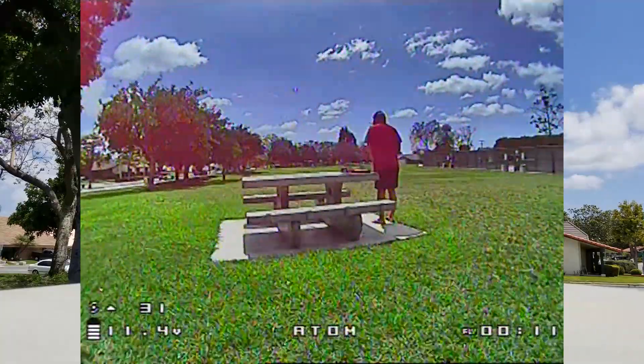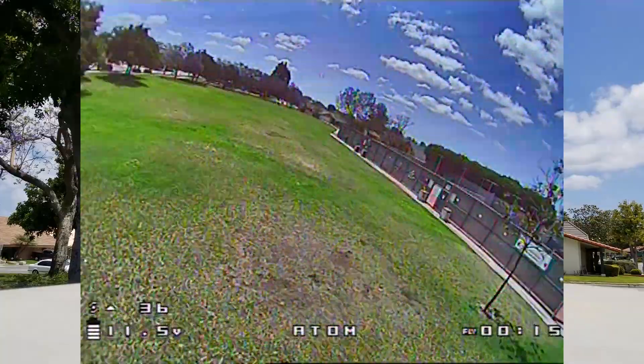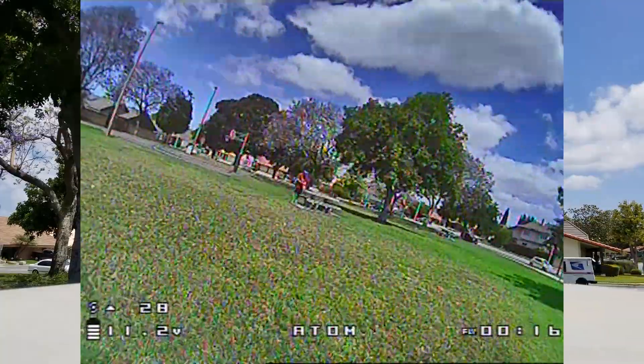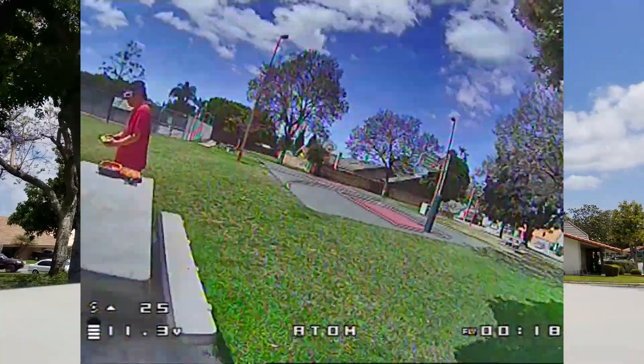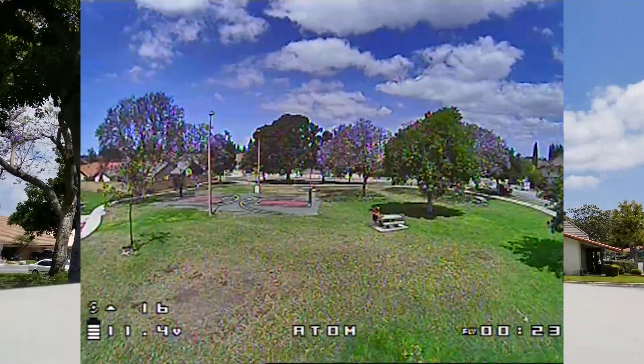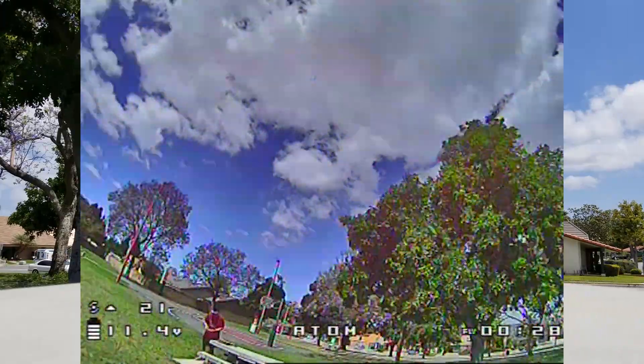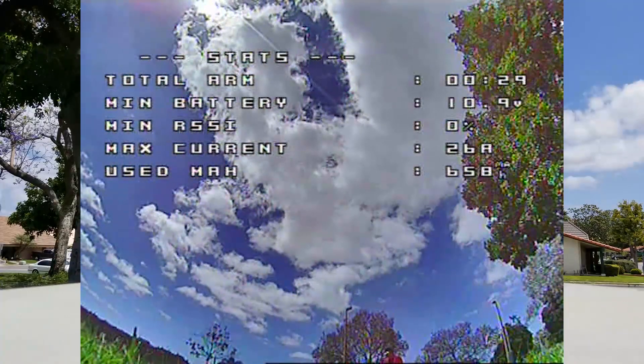So the first thing I do is fly it a little bit, give it some throttle punches, and just hear what the props sound like. I want to hear if there's any P-term or D-term oscillations. At this point it doesn't sound like there's too much, but I think there's a little bit of D-term oscillation, so I'm going to go ahead and land it and check the motor temperatures.